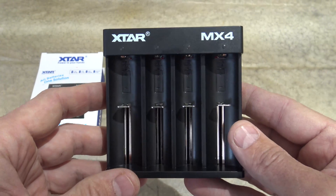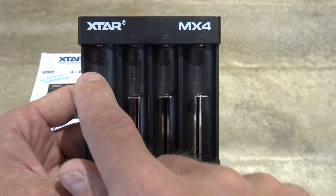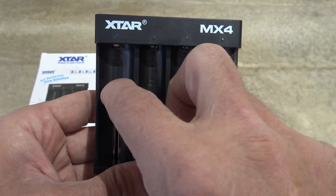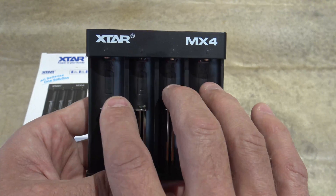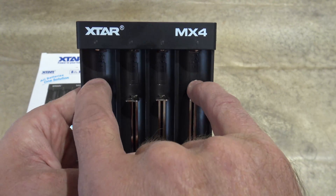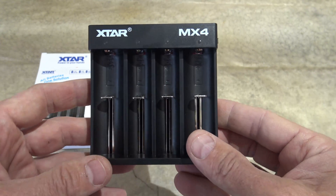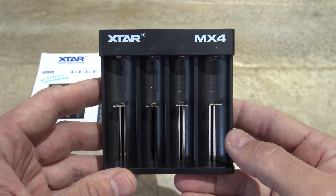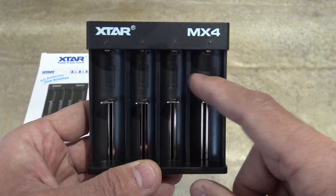It will also charge your lithium ion double As and triple As, and all four ports will be half-amp charging. The LiFePO4 batteries work the same as the lithium ion — you can get the outer two ports at 1 amp charging, or all four at half-amp charging. The nickel metal hydrides — your triple As, double As, As, and SCs — will all charge at half an amp.